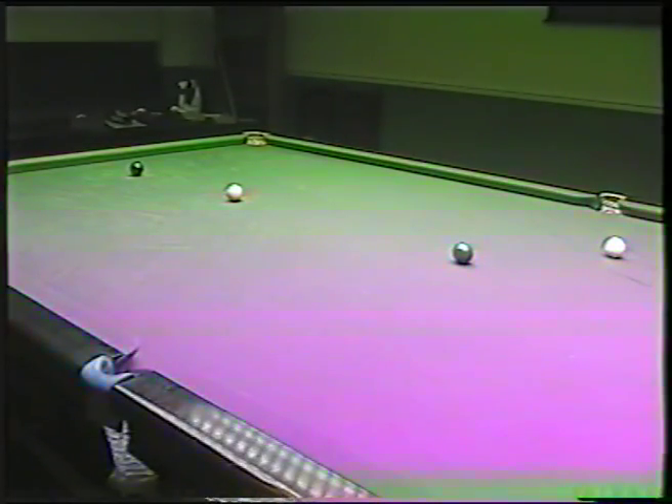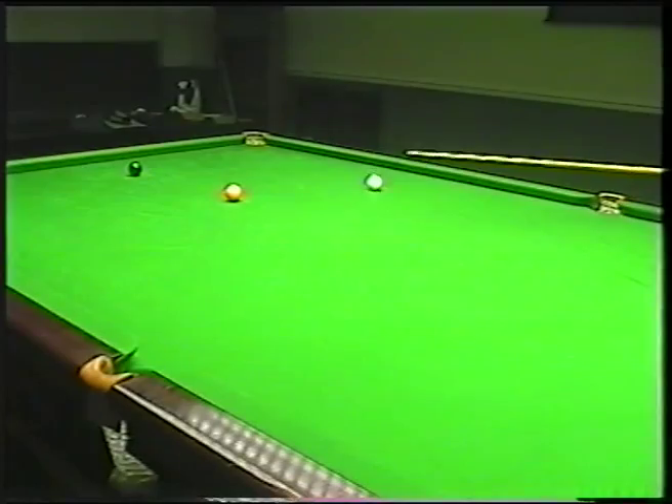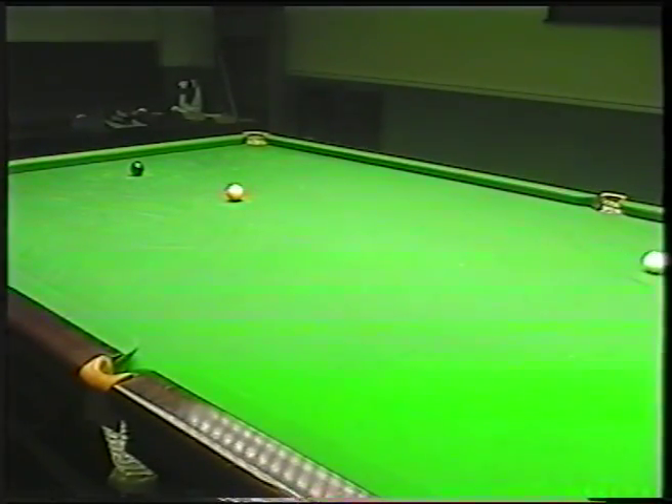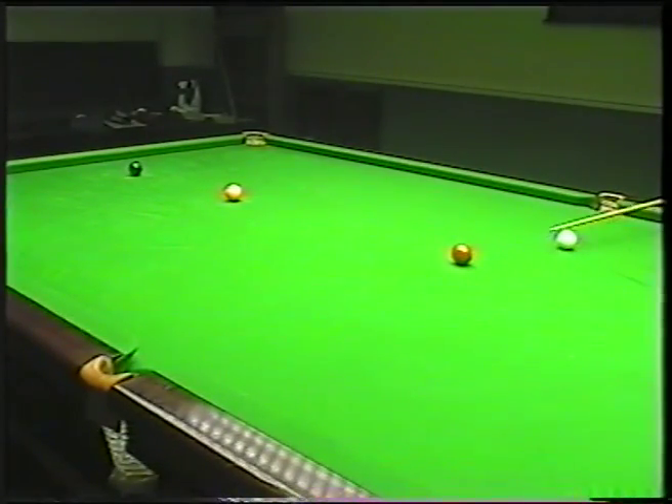So one last one just to show you the practice. Half ball — again, over-screwed. That's showing you how absolutely difficult it is to play that shot; I've over-screwed it twice. For those who wanted a stun shot, here it is — it's a little bit thicker, so now it's three-quarters. This is a little bit more easier because you haven't over-screwed the ball, though it is still hard.